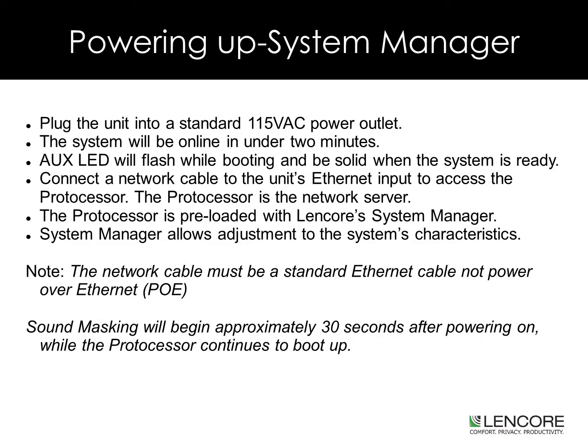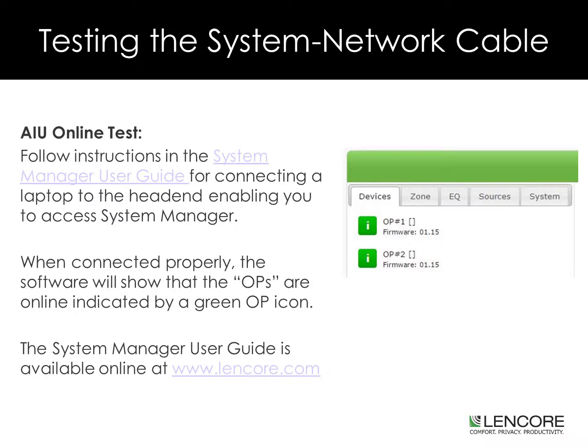Plug the unit into a standard wall outlet. The system will be online in under two minutes. The AUG's LED will flash while booting and be solid when the system is ready to be accessed. Connect a network cable to the unit's Ethernet input to access the protocessor. The protocessor is the network server and is pre-loaded with Lencore's System Manager. System Manager allows adjustments to the system's characteristics. Please note, the network cable should be a standard Ethernet cable, not Power over Ethernet. Also, the sound masking will begin approximately 30 seconds after powering up while the protocessor is still booting. When connected properly, the software will show that the OPs are online, indicated by a green OP icon.